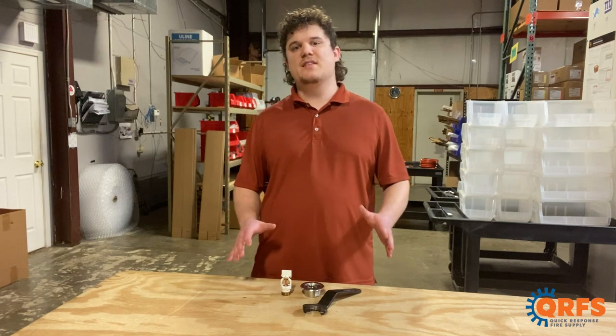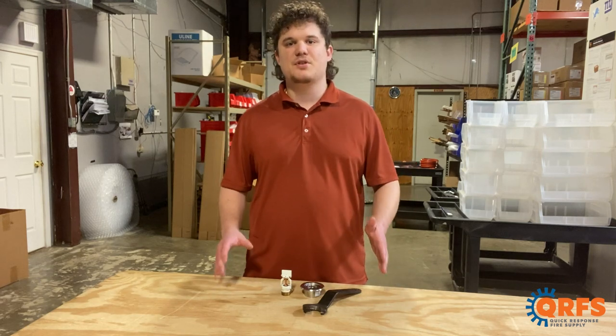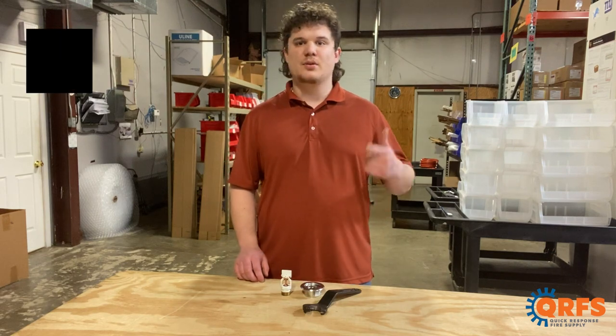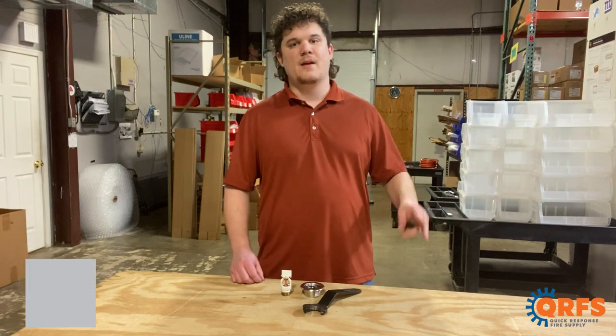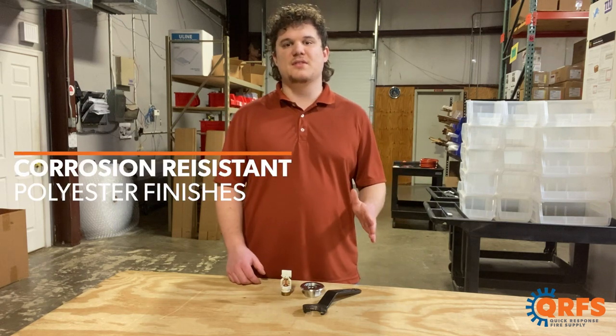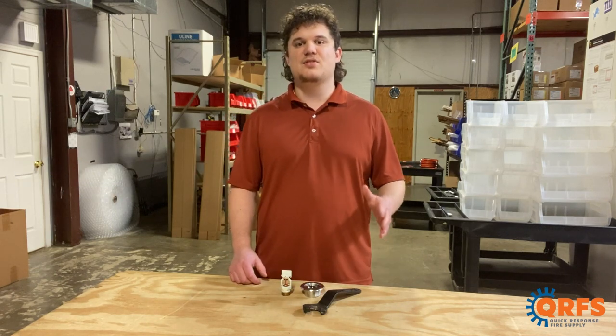The V3410 is available in a variety of different temperatures and finishes. Its finishes include black polyester, white polyester, brass, and chrome. The two polyester finishes are actually UL listed as corrosion resistant, which adds an extra layer of protection to your sprinkler head.